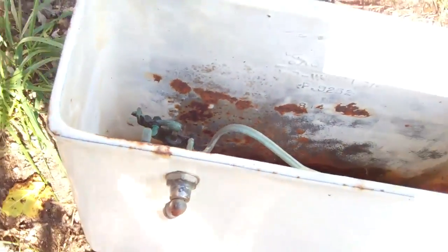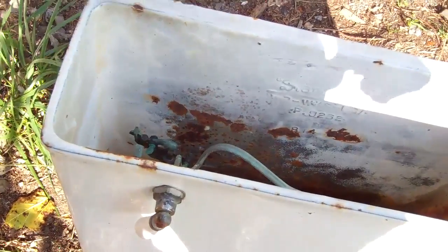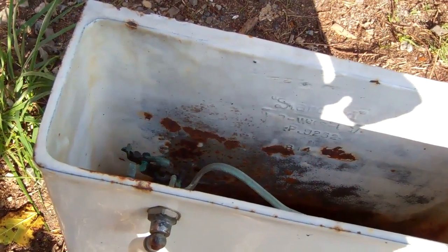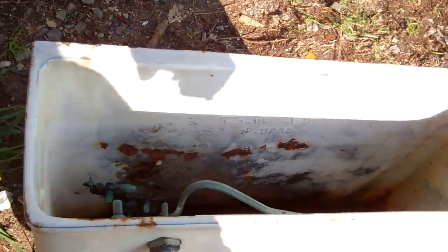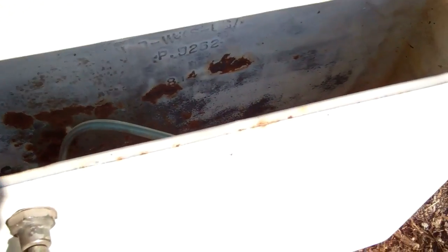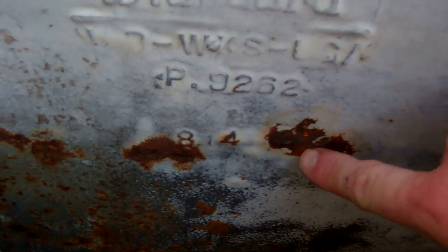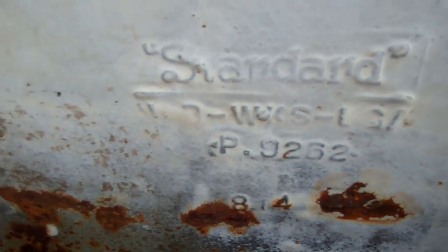This video is for Sparkwood and 21, Vermont. This is a 1921 — you can't see it too well because of the rust — but it's a 1921 standard toilet tank.